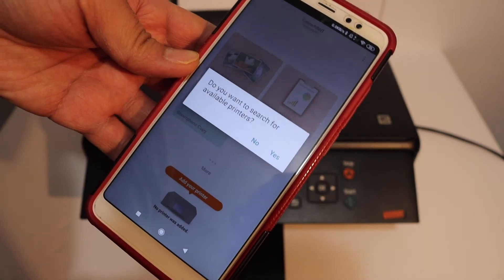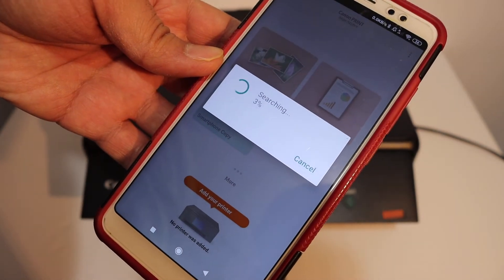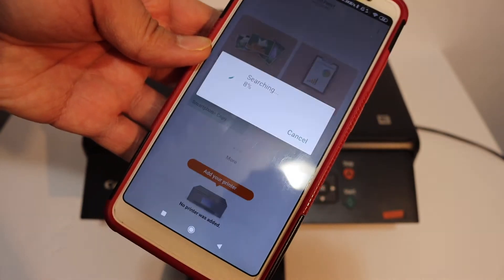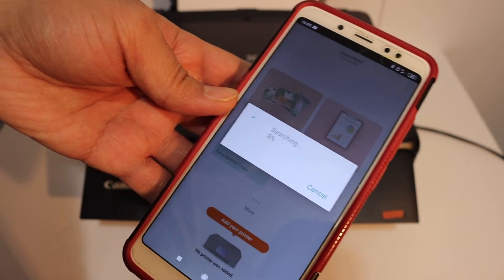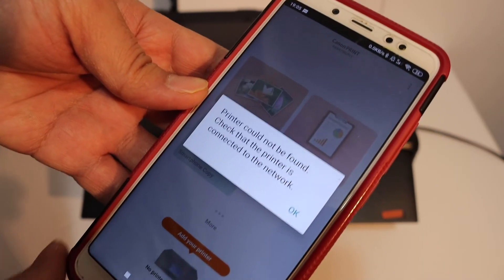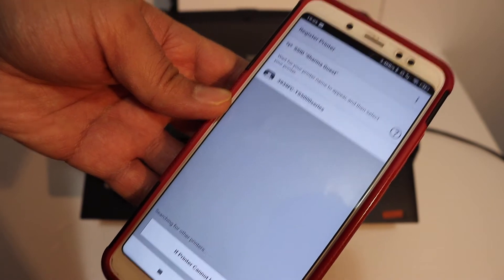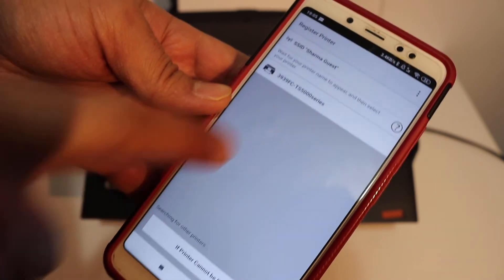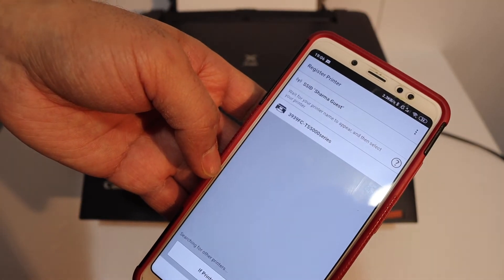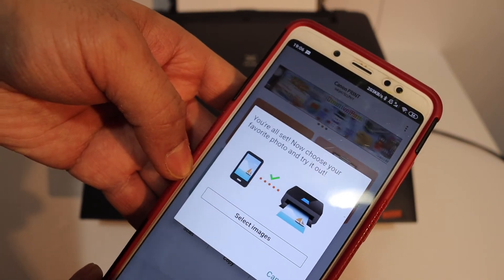Go back and open the Canon Print app. You will get a message asking if you want to search for available printers — click yes. If not, you will see a printer option to add printers. Wait for it to connect automatically. If you get a 'printer could not be found' message, click OK and wait for the printer — TS500 series — to appear, then click on it to connect.